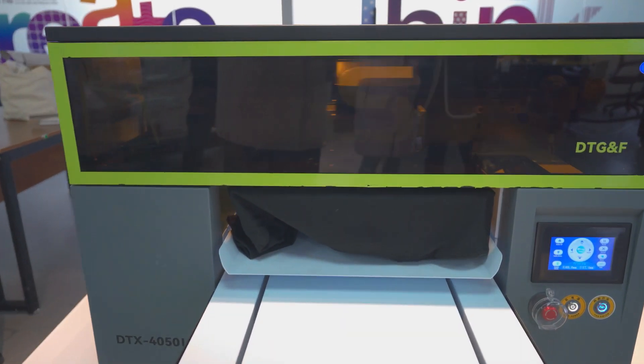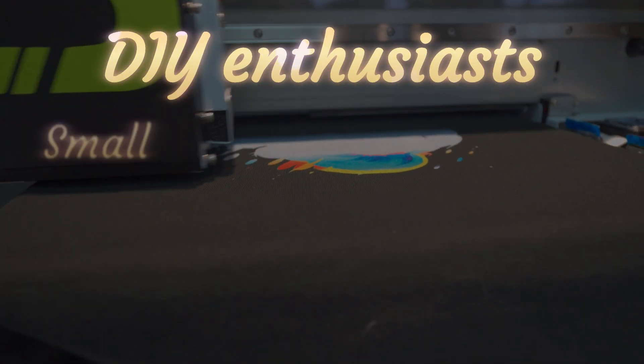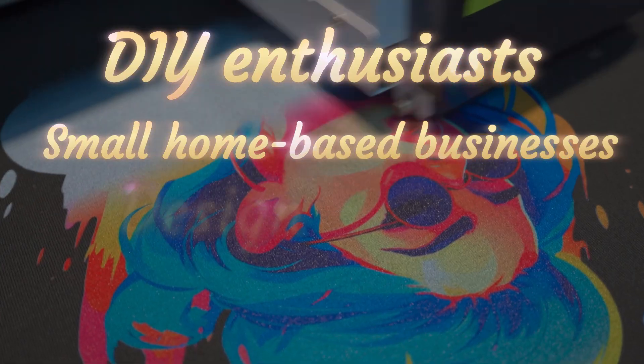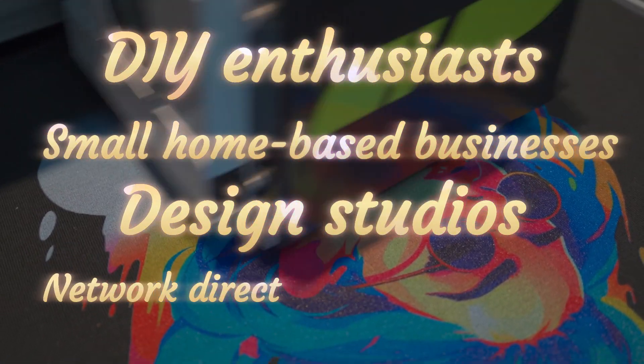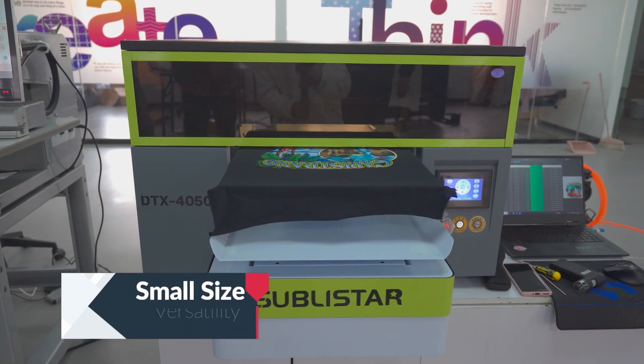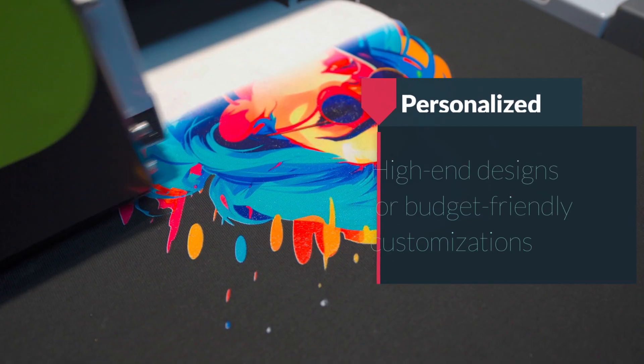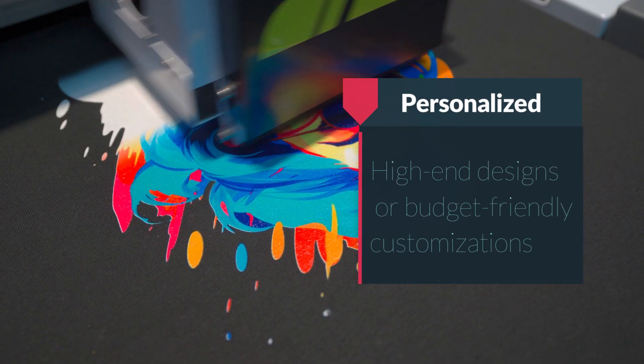This printer isn't just for professionals. It's perfect for DIY enthusiasts, small home-based businesses, design studios, and network direct sales entrepreneurs. Its small size and versatility make it ideal for anyone looking to achieve personalized high-end designs or budget-friendly customizations.